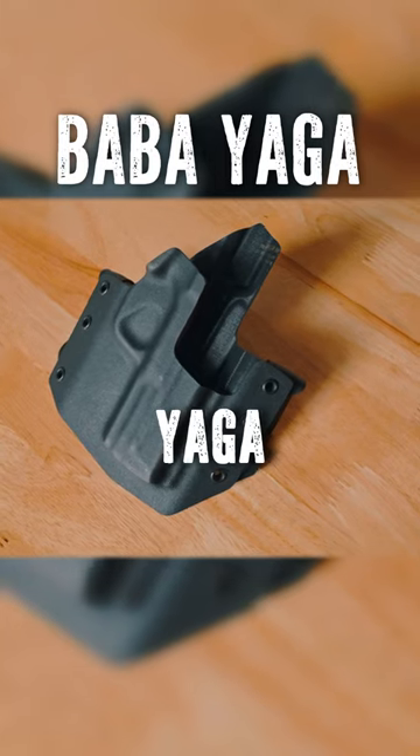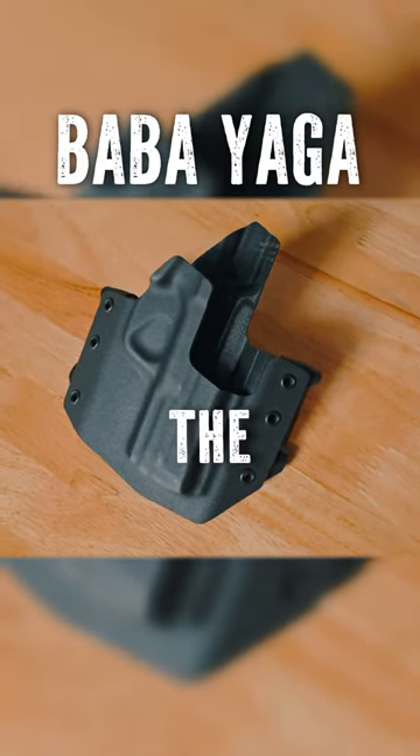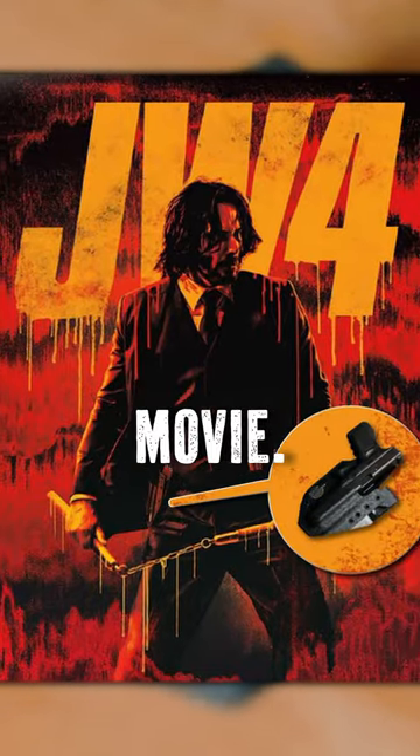Today we're going over the Baba Yaga holster. This is the official holster of the John Wick 4 movie.